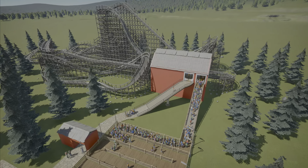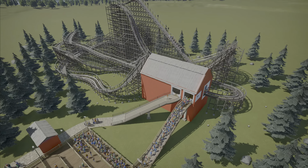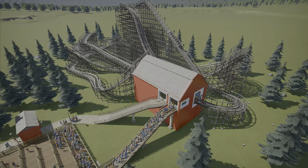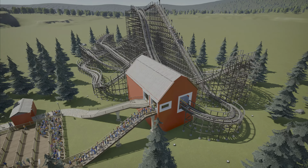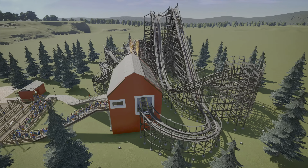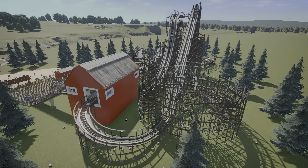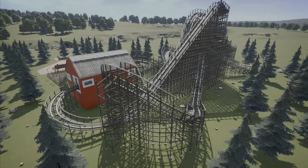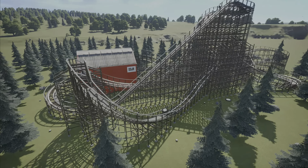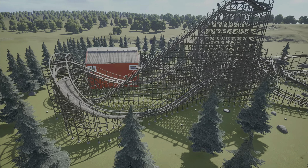Hello everybody and welcome back to M&J Games. I am Michael and today we are looking at another coaster spotlight. This is more of a smaller scale wooden coaster, more of the family variety, but it does have one inversion which is obviously a custom inversion. It's called Barnstormer, a Gravity Group Woody created by IT1KE Turtles 5C12.